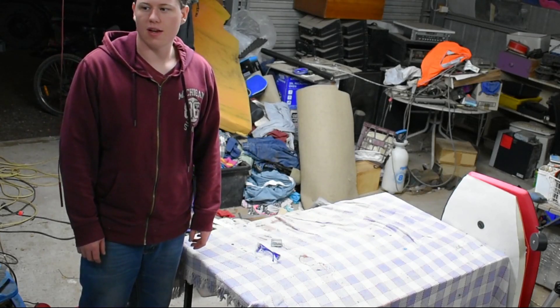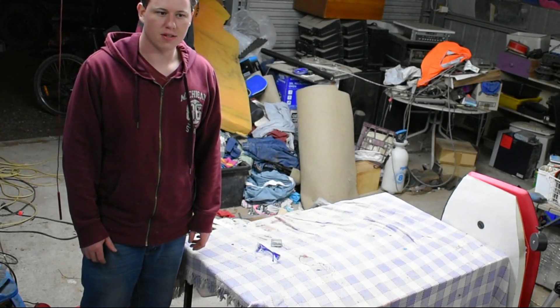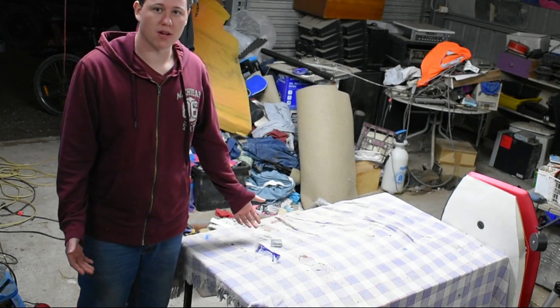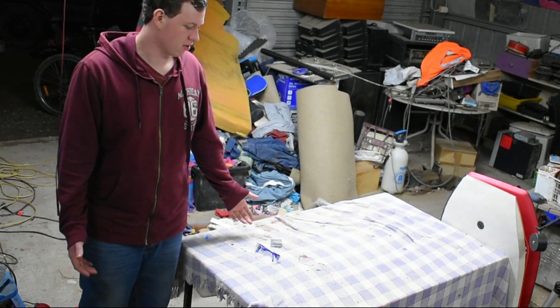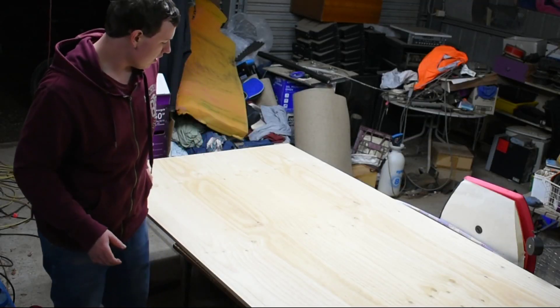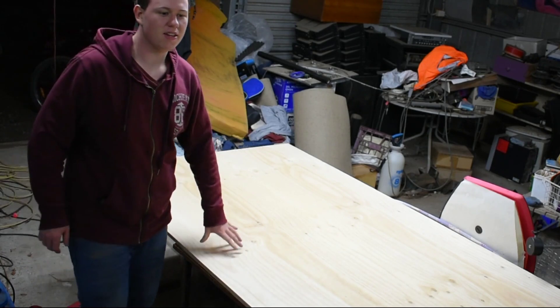What is up everybody? Dak here and I'm back today. It's episode 3 and unfortunately I've run out of wood so looks like I'm going to have to get some more. There we go. That's handy.